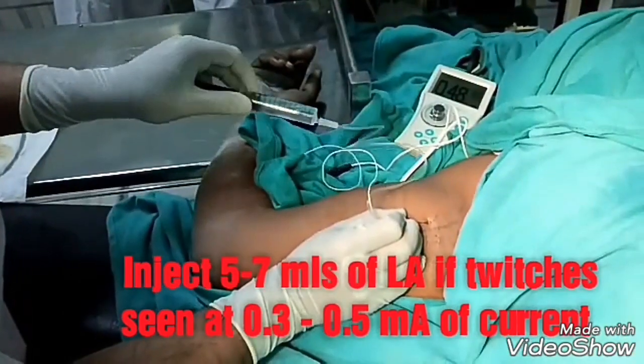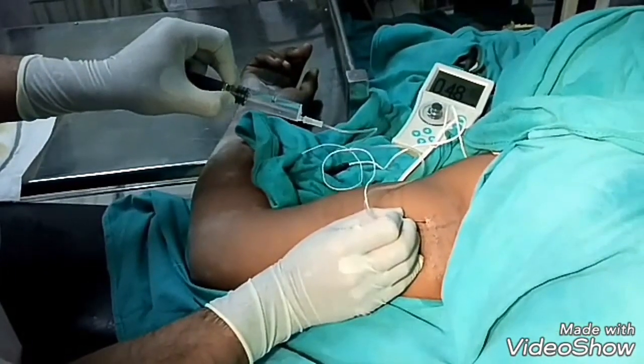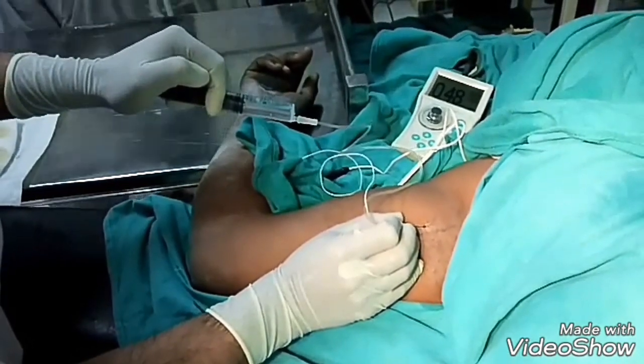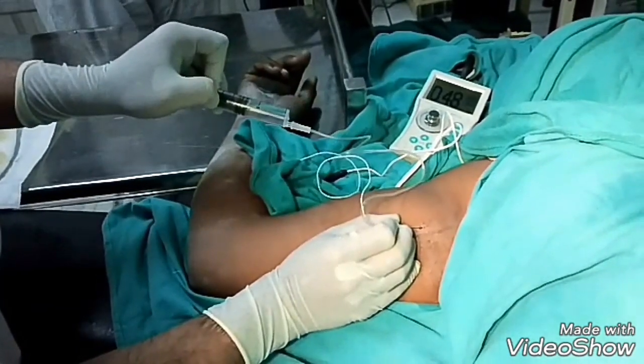So 5 ml to 7 ml I will inject. Just 1 ml — it should disappear, and it has disappeared. So this is the median nerve. Just 1 ml. Aspirate. And it is 5 to 7 ml — so this is the median nerve.